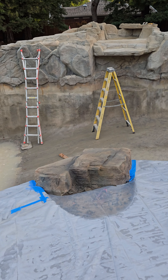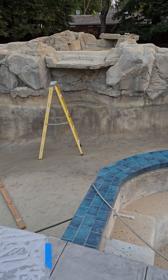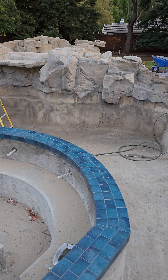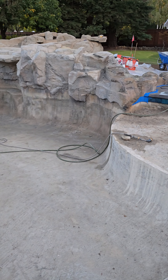We got started on the painting here — sort of phase one, a little bit of a base coat going on. We are done with the hardscape part, the cementitious part. Let me take you guys on a little walk around.